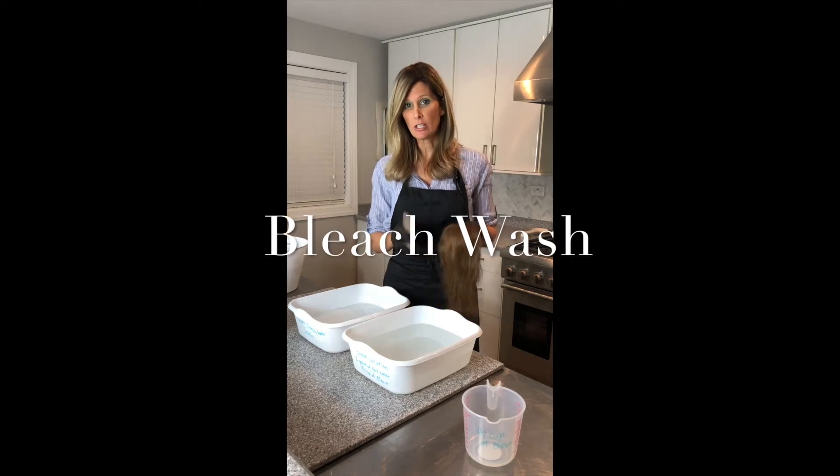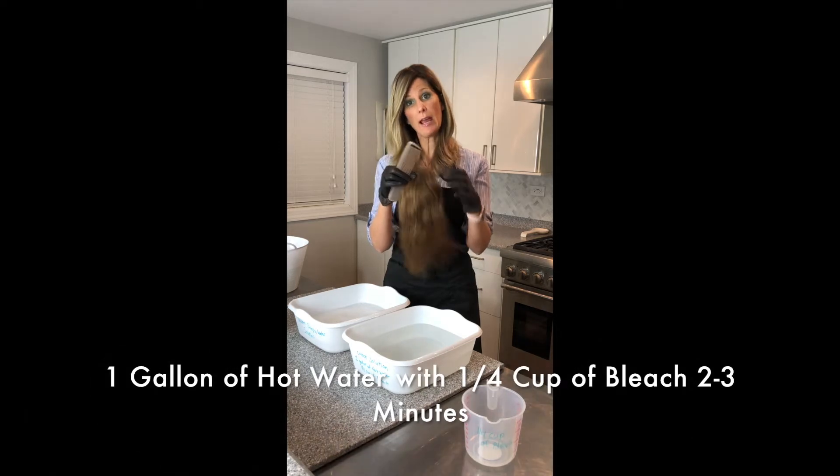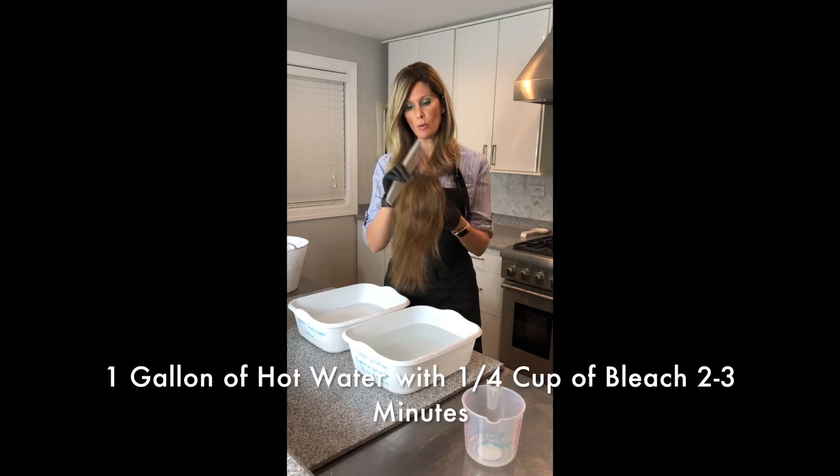Hey everyone, it's Tina with Studio T Hair Salon. Here is the piece that I detangled — it took me three and a half hours to actually untangle her.